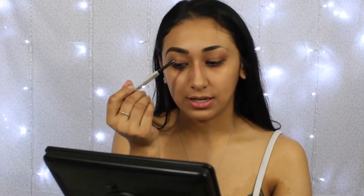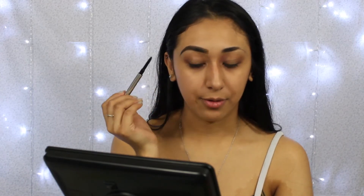So what I'm gonna do with this pencil — it's kind of hard to talk because I'm gonna cover my mouth — but I'm gonna line the bottom part of my eyebrow and kind of give the brow a shape to it. You guys can see I'm not blocking the view.